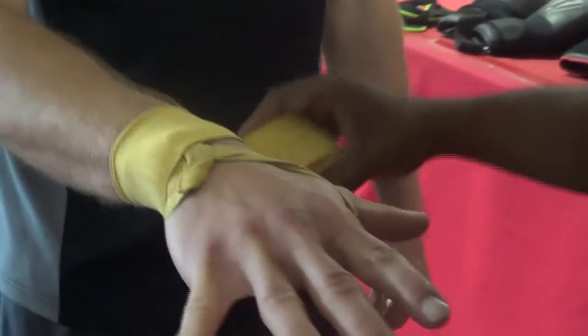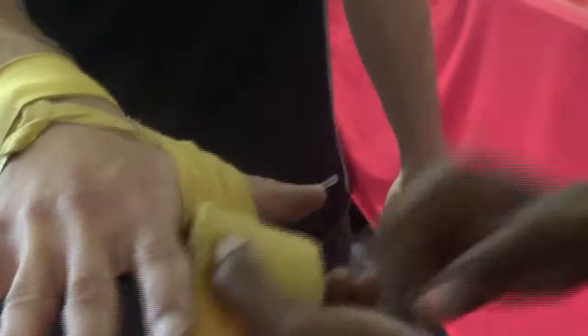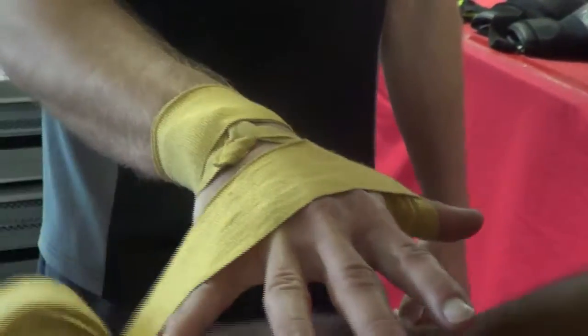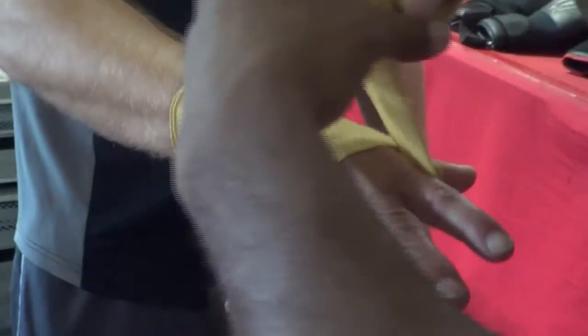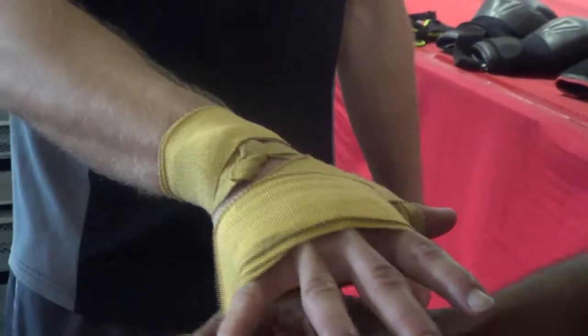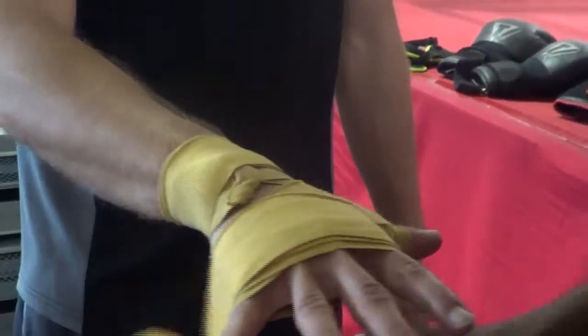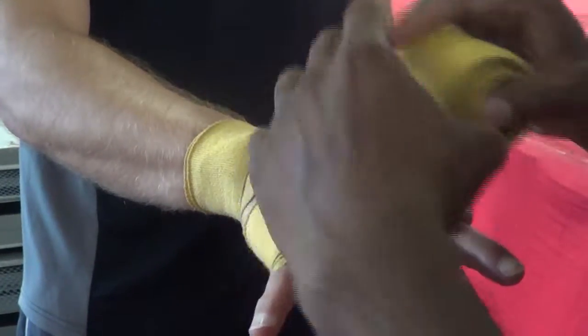Once you go around the wrist, you're going to go around the base of the thumb — nice and taut here. After you go around the base of the thumb, you're going to go to the back of the hand right over the knuckles. We're going to do six layers around the knuckles. A lot of serious boxers like to put a thick sponge under the layers of wraps around their knuckles to protect them.